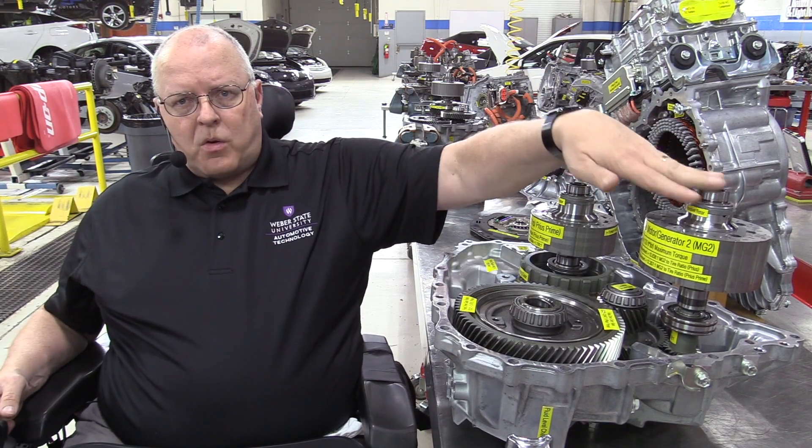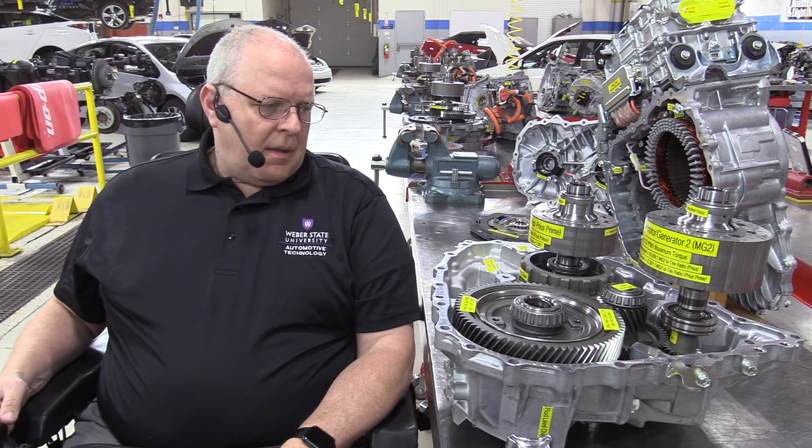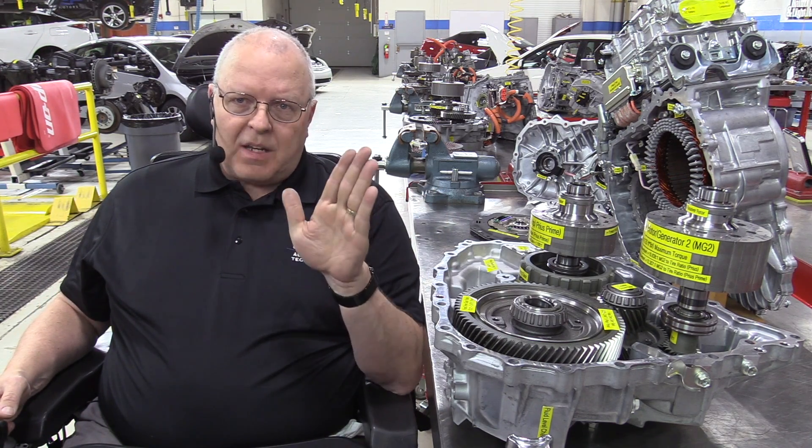This latest one from the 2016 and 2017 Toyota Prius and Prius Prime is a totally new design for Toyota. It uses a parallel axis set of motors, where they're side by side instead of inline with each other, like every Toyota hybrid transaxle up to this point. So it looks radically different, but if you look at the actual parts that each electric motor connects to, it's the same Toyota hybrid system that we've had in the past.